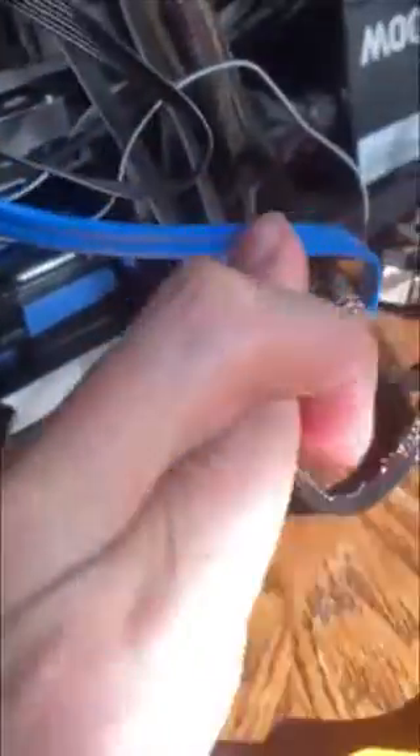Now we just gotta slide the new boy in there — and of course it doesn't actually stay, it just kind of sits there — so it's our good friend electrical tape to the rescue again. Now we just gotta plug everything back in and fingers crossed.